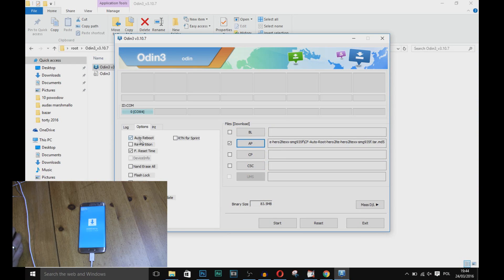From Options, just tick F Reset Time. And you are ready to hit Start. Just wait a few seconds.